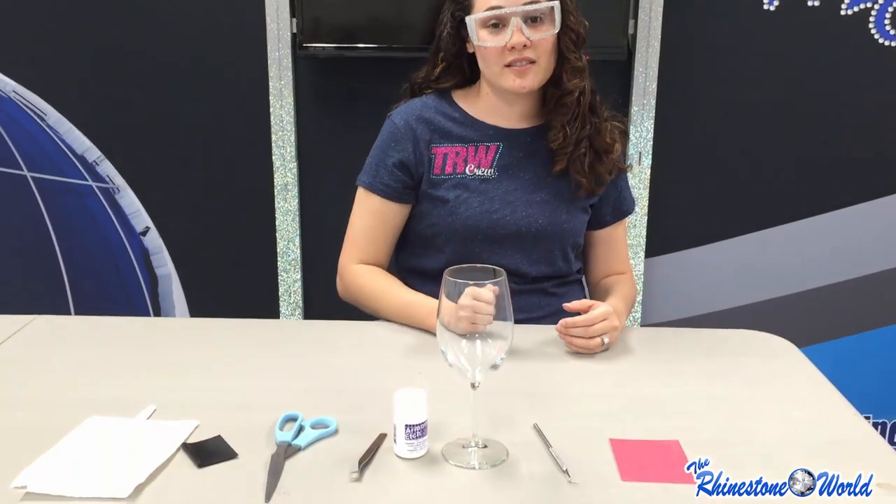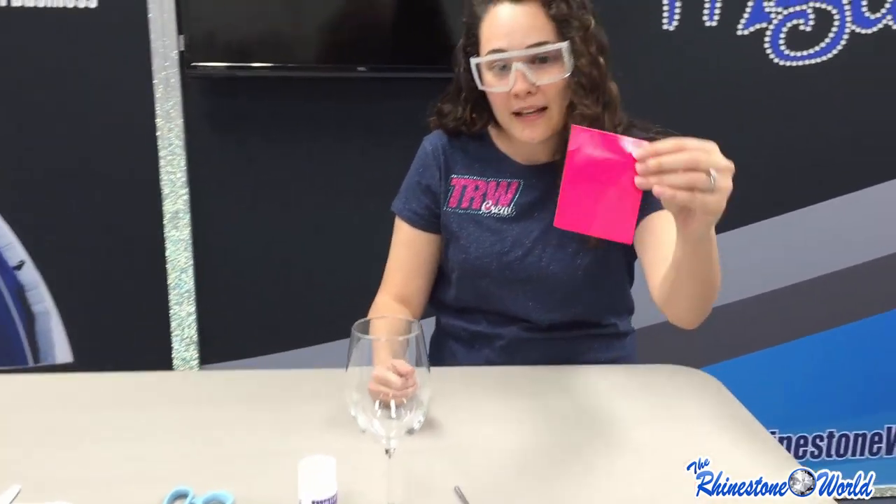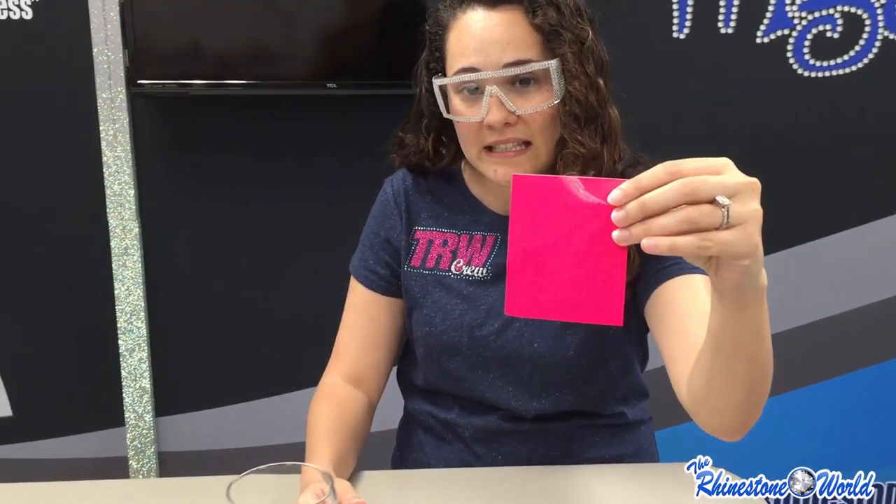Hey crew, it's Lisa from the Rhinestone World bringing you a TRW lab. As you've seen online, we've been doing some glass etching, so I wanted to show you how you can etch your very own wine glass using your Silhouette Cameo. I don't have my Cameo here, but I have already cut out my design on our FDC vinyl.